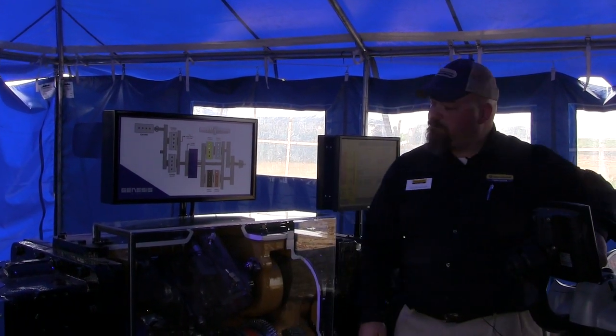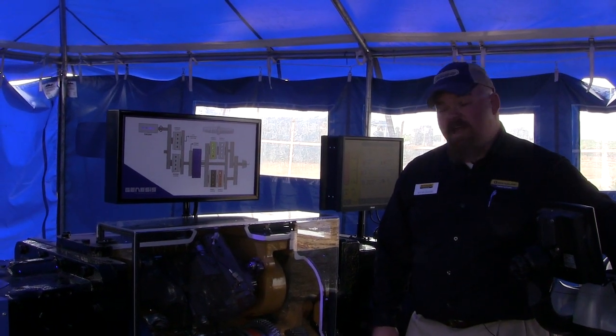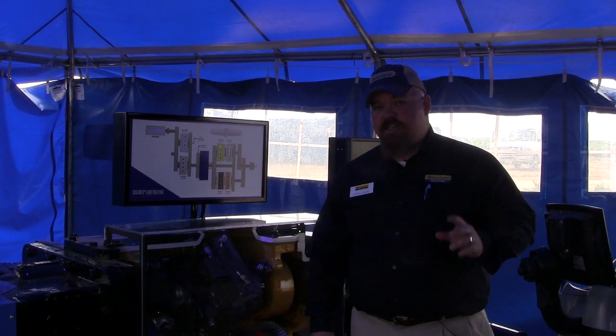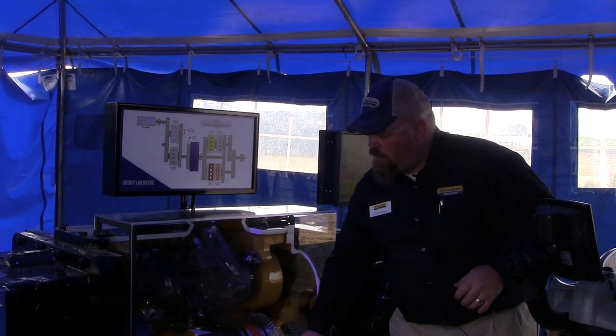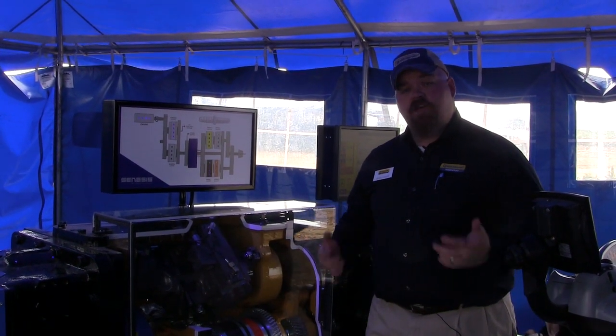I'm going to go ahead and start up the tractor. We've started the tractor and I'm going to put the tractor in forward. Once I've put the tractor in forward, we call that active stop-start. This is a unique function to New Holland because, as you can see, clutch number one is energized but is not moving. You can see the rest of the pieces of the transmission are moving, so we're ready to call a speed.